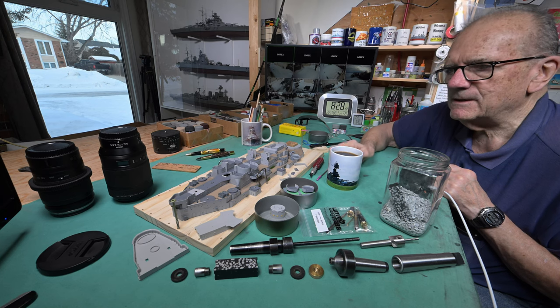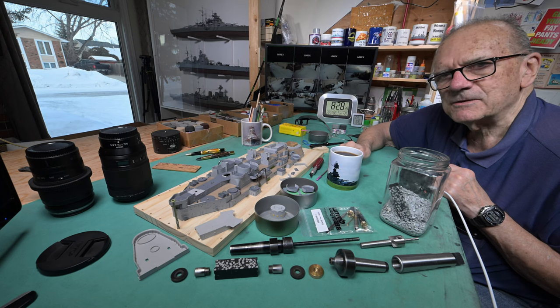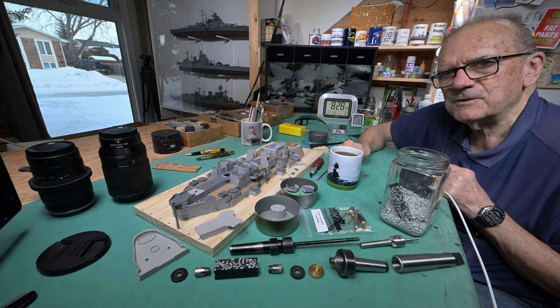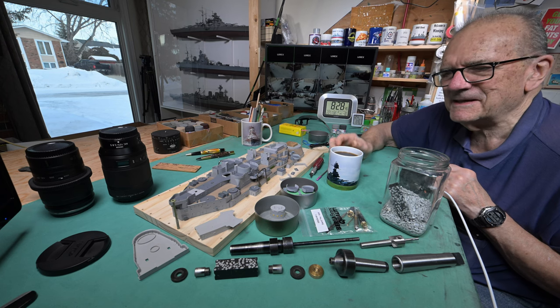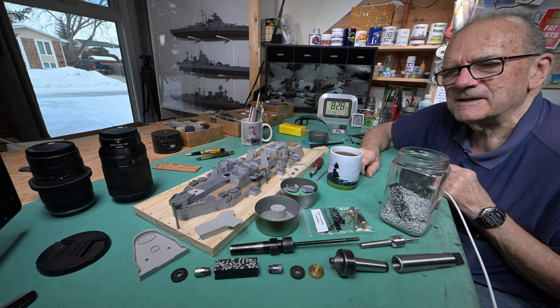Today we're going to continue on with our model. We're going to try not to get too sidetracked with pen stuff — the sprue, the model ship sprue parts pen. I'll get it worded right yet.